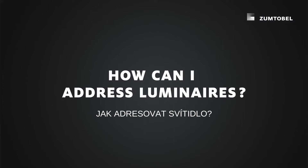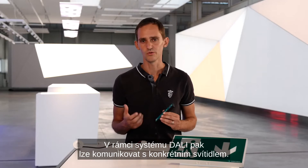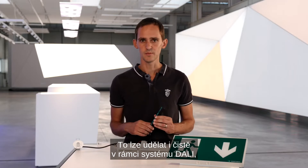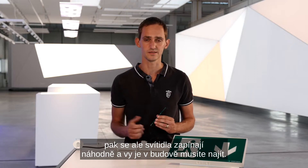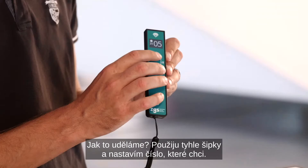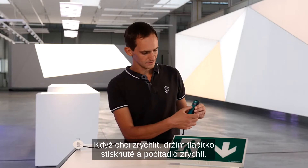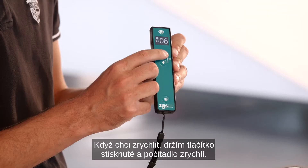Addressing means you give a unique number to each luminaire so that over a DALI system you can talk to exactly that luminaire. You can also do addressing over DALI, but then the luminaires switch on randomly and you have to search for the right luminaire inside your building. With NFC you can do it directly on the luminaire. To set an address, I use the up and down arrows to navigate to the number I want to use. If I want to go faster, I just hold the button and the counter accelerates.